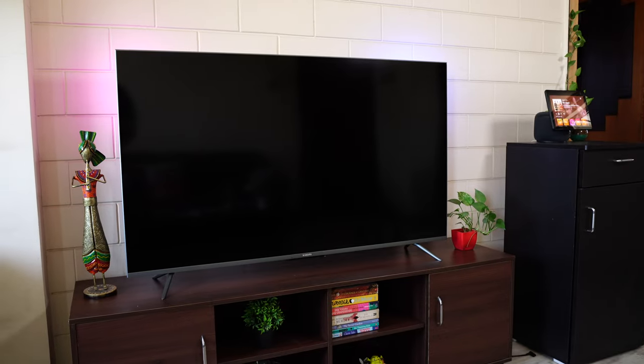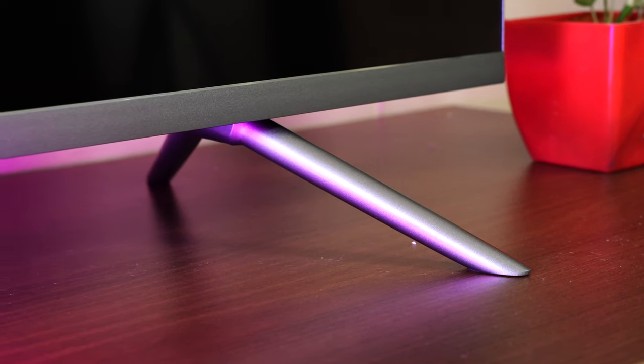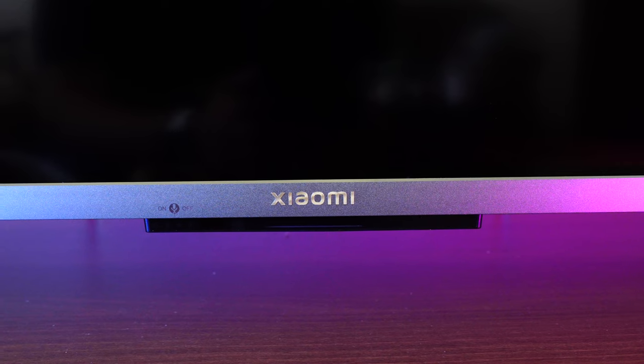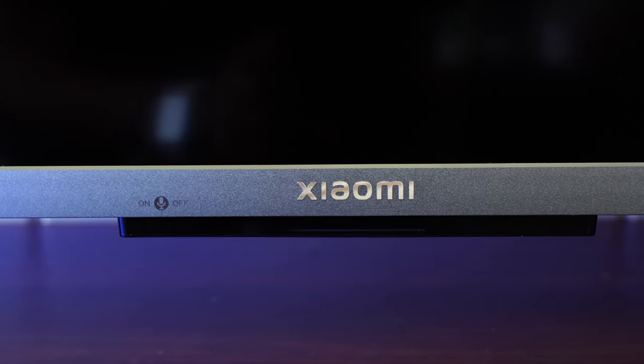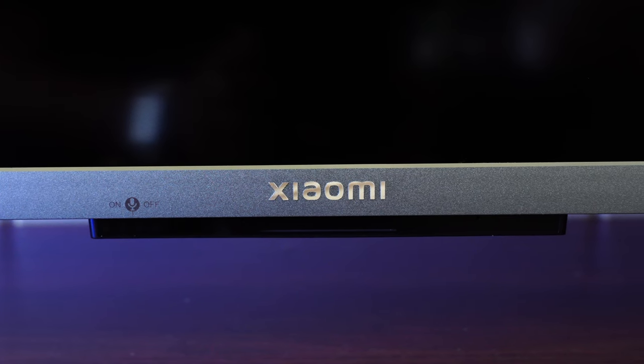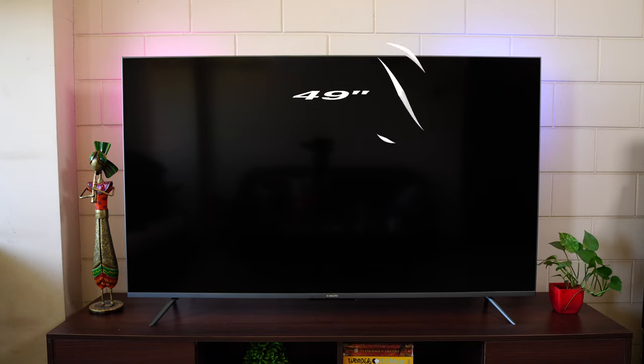The TV is table-mounted and it looks really nice. It has a super slim bezel design with a metal frame in a matte gray silverish finish, giving it a very premium feel. The metal stands also add to the premium aesthetic compared to plastic stands. The lower bezel matches the frame with Xiaomi branding in the center, and the module below houses the ambient light sensors and far-field mics.